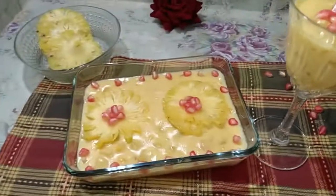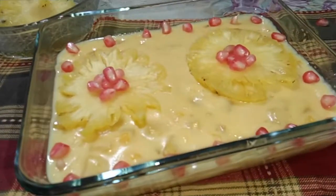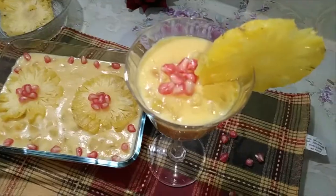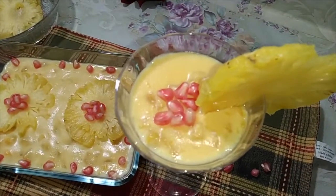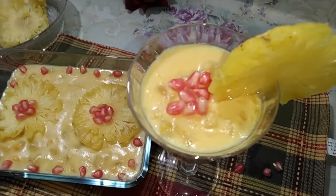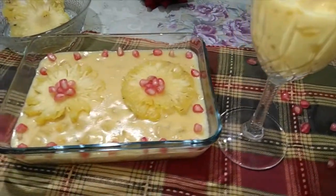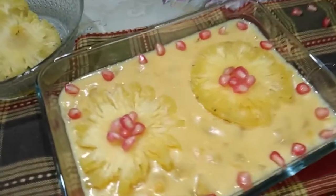Hi everyone, assalamu alaikum! Today we are going to prepare a dessert recipe — pineapple custard pudding. We are going to prepare the pudding without any gelatin or agar agar. It's very tasty and easy to prepare with just four ingredients.